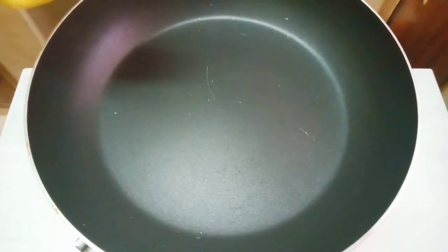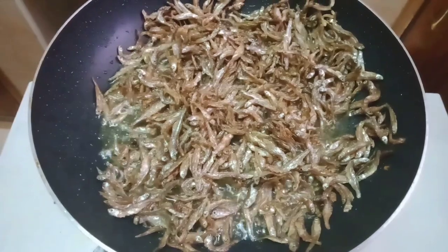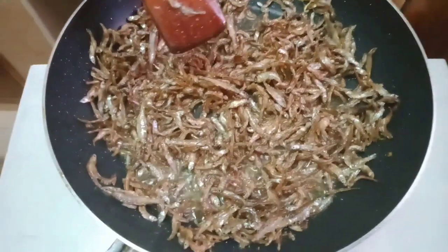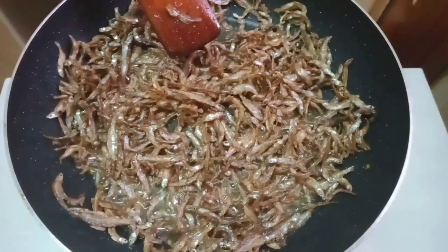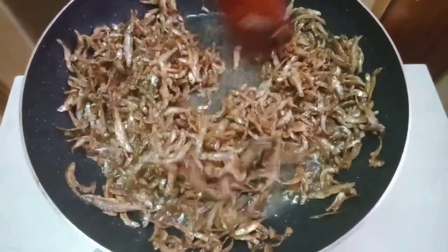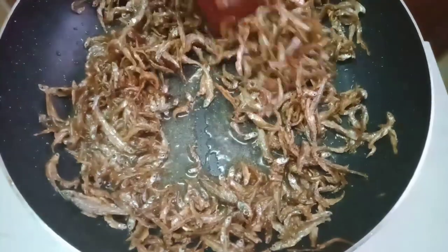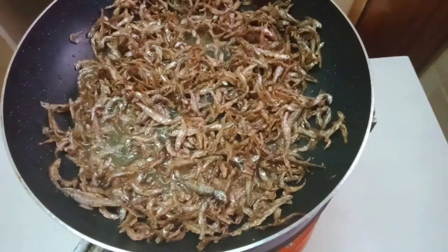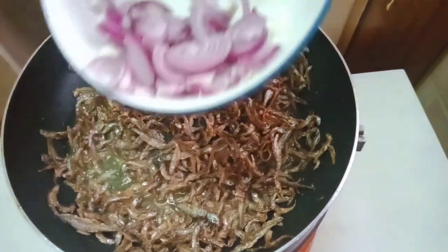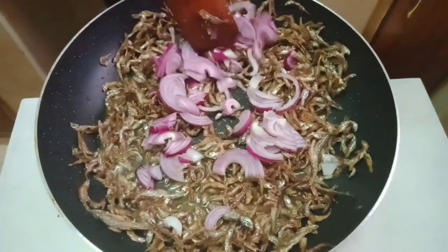As it soaks, we are going to preheat our pan, then add oil. You are going to dip our omena into the oil and let it cook. Make sure it starts turning brown — just cook it slowly with very low heat. As soon as it starts turning brown, that is when you are going to move to the next step, which is adding onions. Our onions are looking very nice.